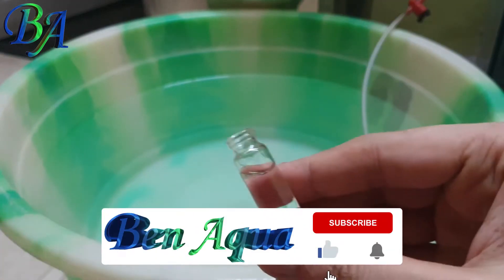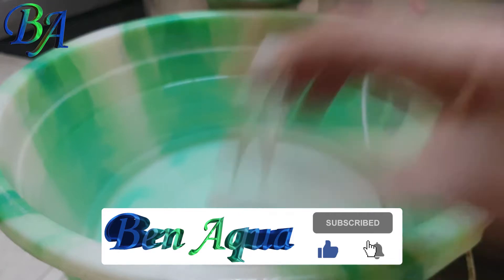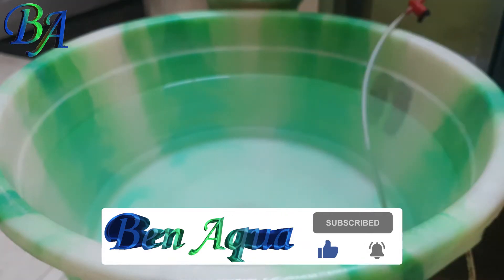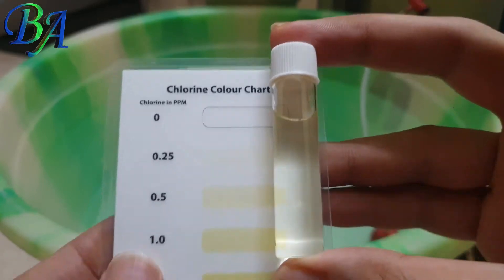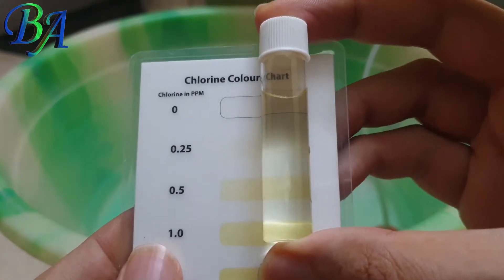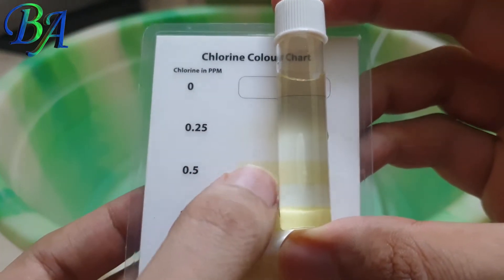If you like this video hit the like button, subscribe to my channel and press the bell icon to be notified about new and upcoming videos. You can see the result of the test as some amount of chlorine has been detected in the water.